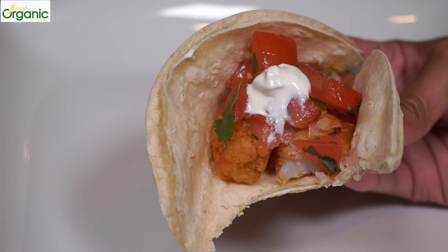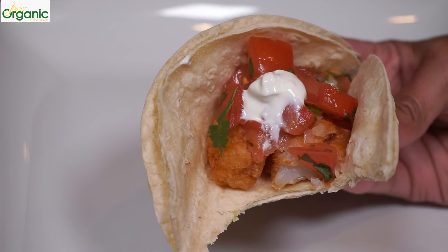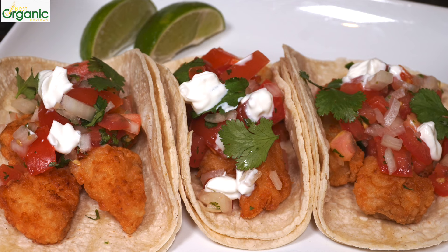Tangy salsa, there's nice crunch from the onion, bite from the cilantro, and the sour cream is perfect on top. These tacos are colorful, fresh, and you'll want to dig right in.